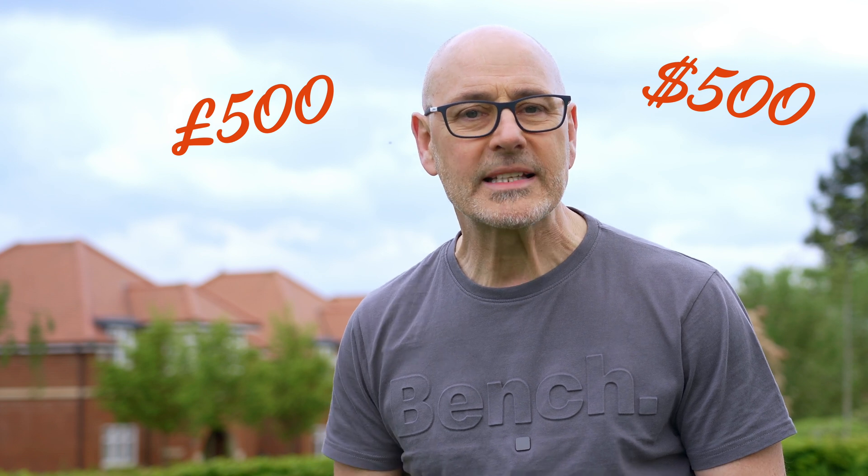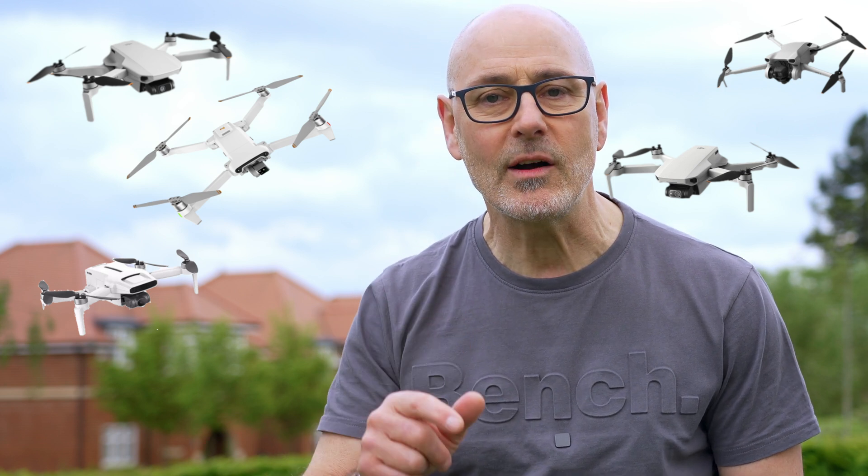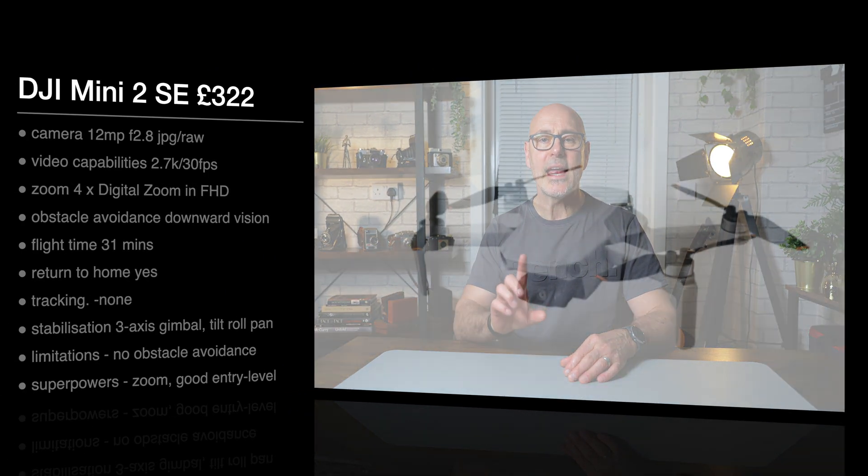If you're looking for a drone under 500 pounds, want the best specifications and flying experience but are overwhelmed by the marketing hype, I've chosen five of the best out there and I'm going to break them all down for you right now. I'm going to announce the all-out winner at the end, and I think you're going to be surprised at the result. So let's get into it.